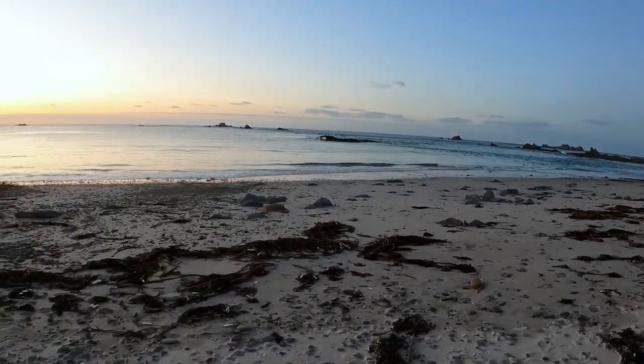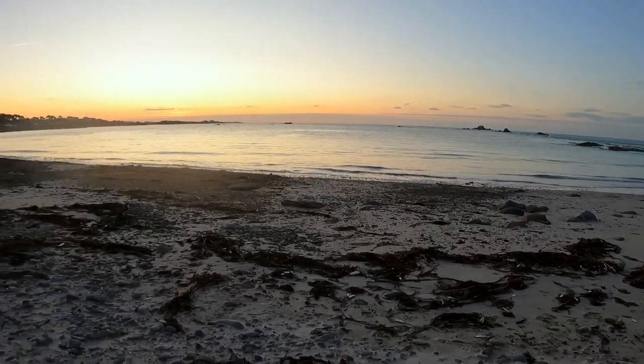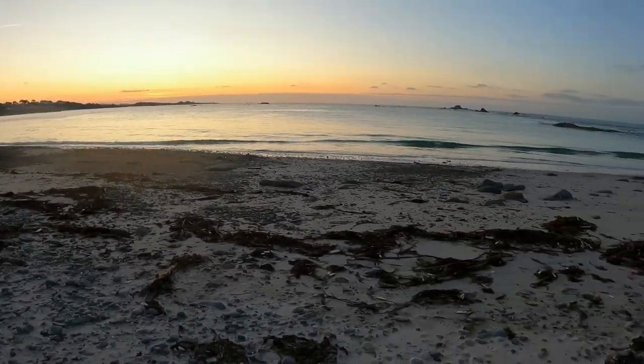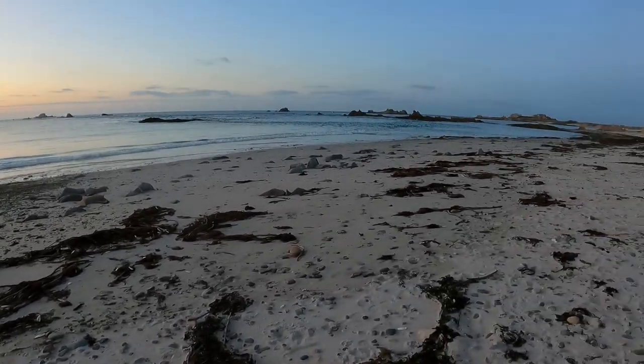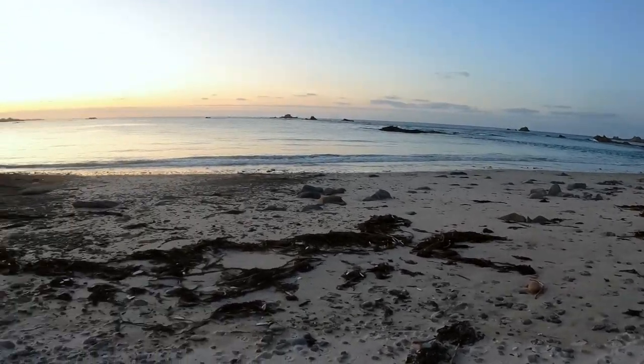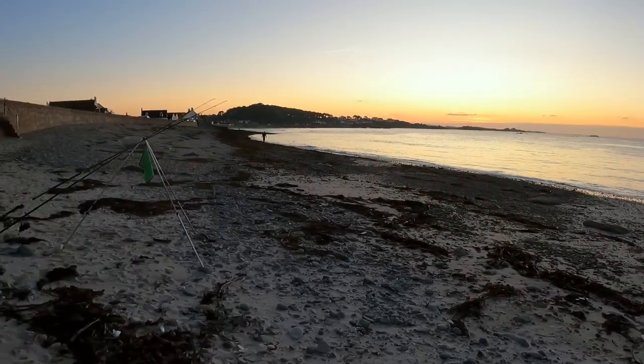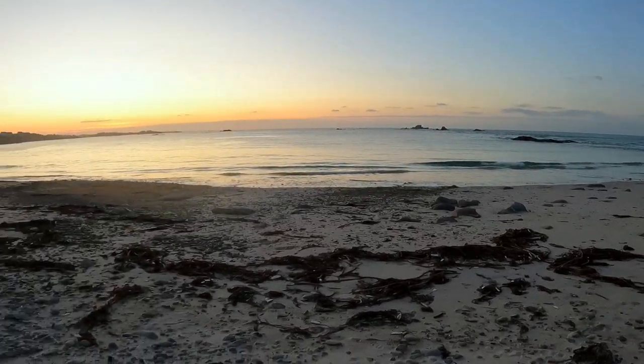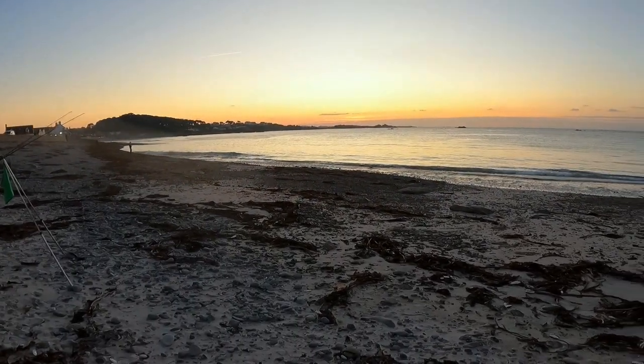So here we are down the beach, getting set up ready to have a little session this evening over the next couple of hours. I've got about an hour and a half, two hours to high water. As you can see, the sun's just setting so I'm going to fish a couple of hours into darkness, probably an hour and a half of the ebb.